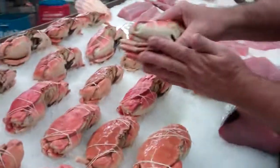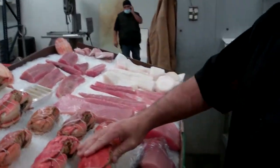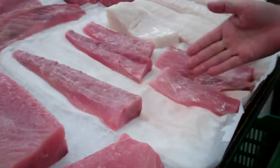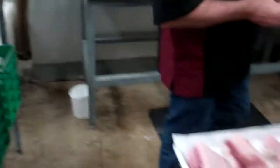Over here we got our friends, Mr. Krabs — fully cooked, ready to go. They're like two bucks a piece. That's ridiculous, who does that? Local opah. Yellowtail. And that's what we got going on down here at Catalina Offshore.